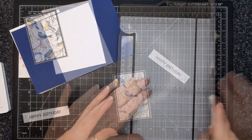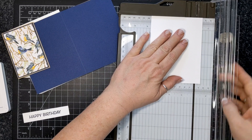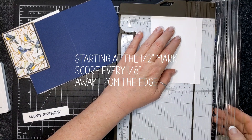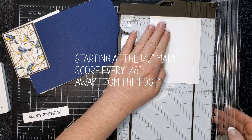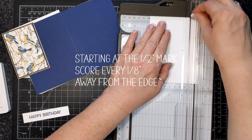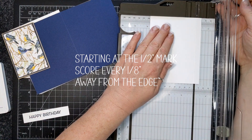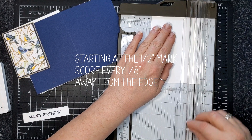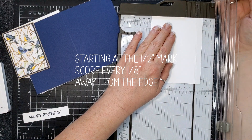I've adhered them all together. Now I'm going to take this basic white piece — four and an eighth by five and three eighths. I started at the half-inch mark, and every eighth of an inch I'm using my trimmer to score every half inch from that point. So I'm scoring just three or four little lines.